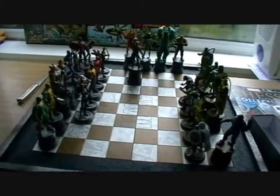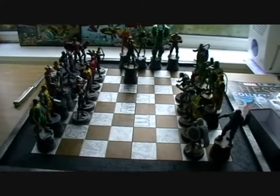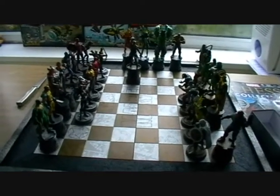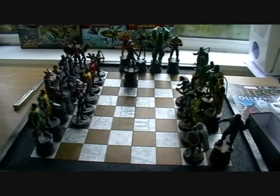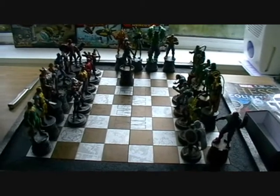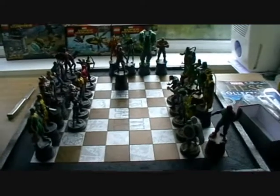So that is our third Doctor Doom piece — thanks for watching. If you like my channel, please subscribe. I do regular updates on the Marvel Chess Collection. My next video is actually going to be my second bonus episode, which is going to show you the Rocket Raccoon and Groot special release. Click on my channel and take a look at that video. Thanks for watching — my name is Brad, have a good day.